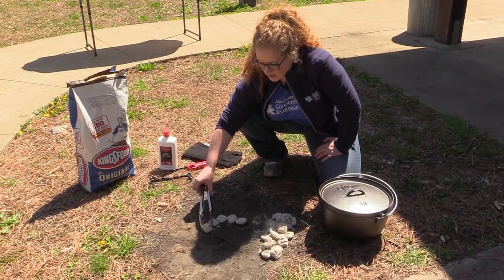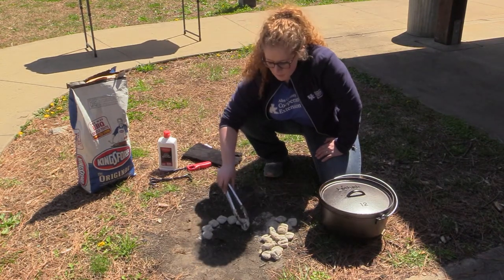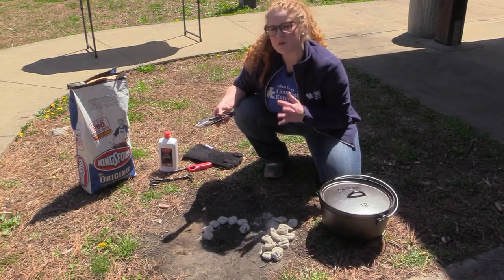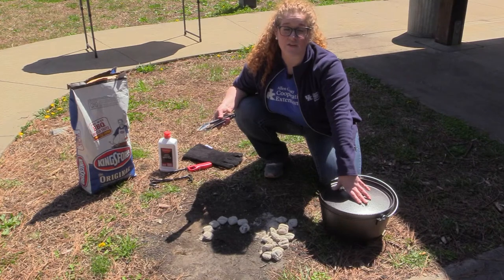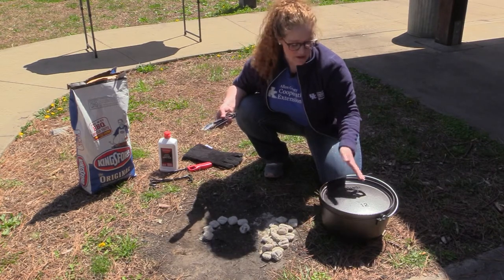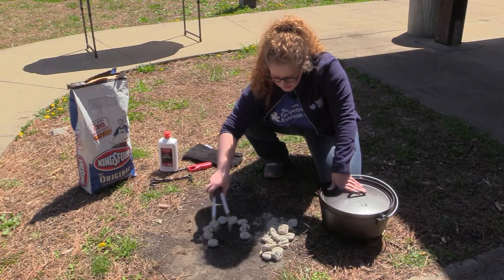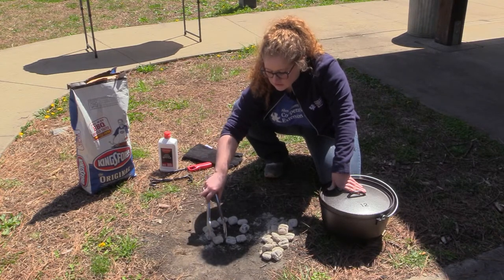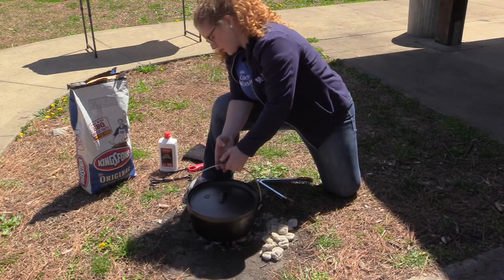This is a size 12 Dutch oven, and a neat formula for determining your number of coals is to subtract two from your oven size for the bottom and add two for the top. So I'll be placing 10 coals on the bottom and 14 on the top. I count out 10 coals and place them in a circle to distribute the heat evenly on the bottom, then set the Dutch oven on top.